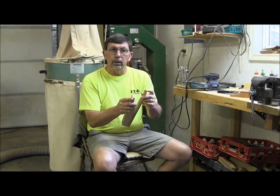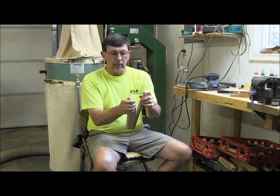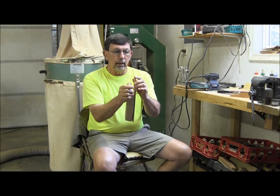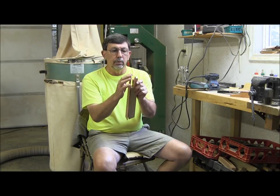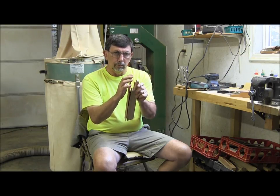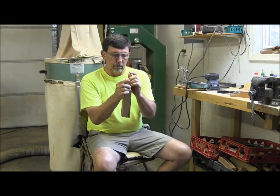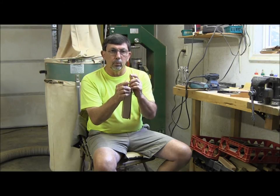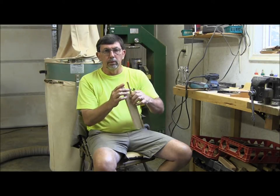You can also hold the paddle call upside down to do the yelps or the kee-kees. I'm doing it with my left hand — I hold the handle end of the paddle call upside down, and put my index finger on the end of the paddle. It would be the same with the right hand. It's just another way of doing the yelps. Some people find it more comfortable to hold the paddle call upside down like that.